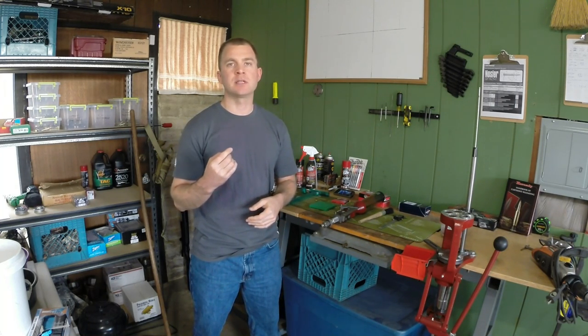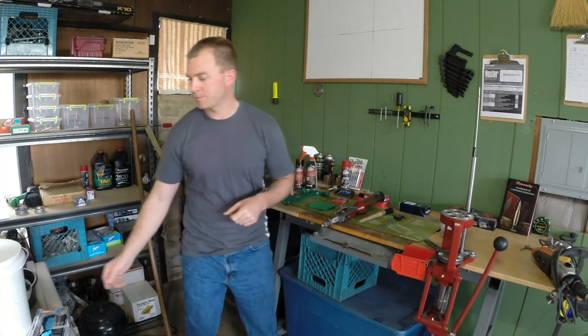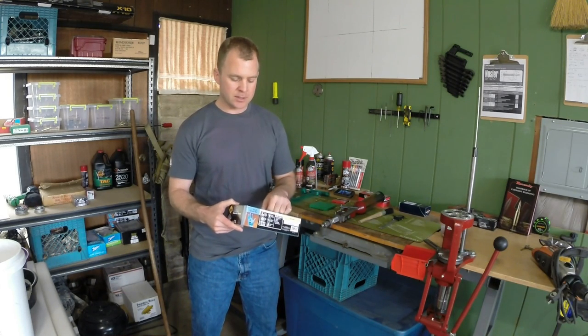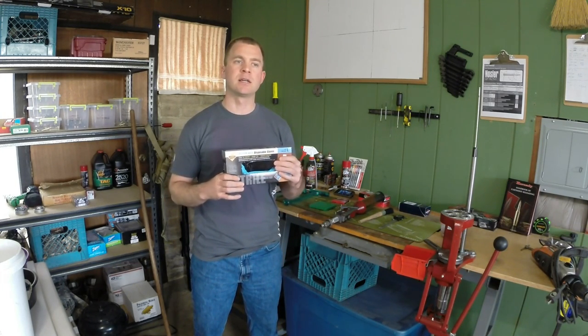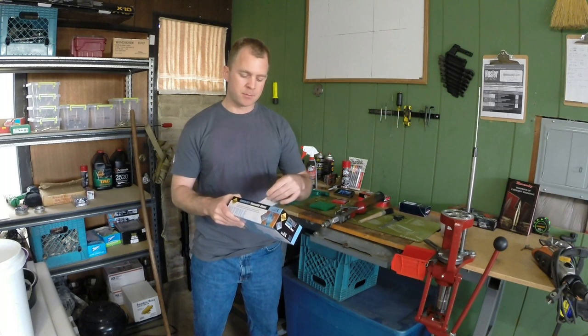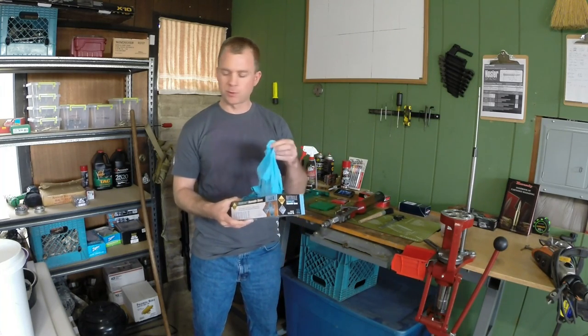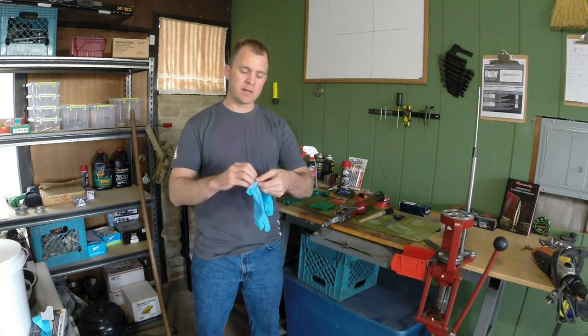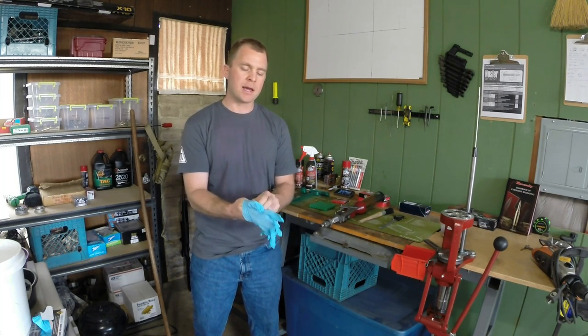One thing you'll notice is that I have skipped a few of the quality assurance procedures in reloading just so that I can pump out as much ammo as I can. The first thing on this checklist is to go down to Harbor Freight, Craigen, CVS Pharmacy, or Walgreens and get yourself a couple boxes of nitrile gloves. They're durable and sturdy, they keep the oils from your fingers off your brass which will corrode over time, they're chemical resistant, and they give you the dexterity to pick up very small objects such as primers and decapping pins.